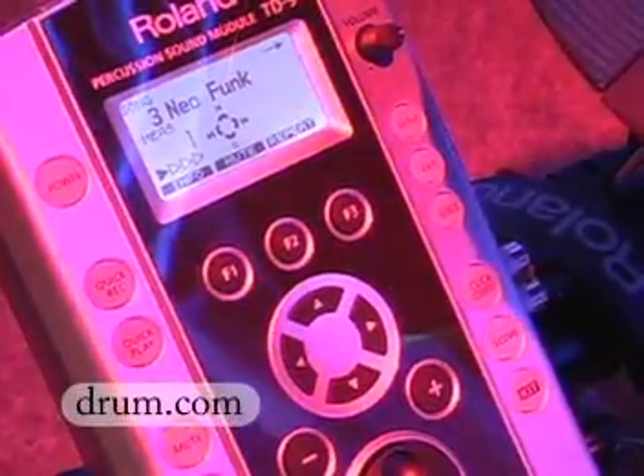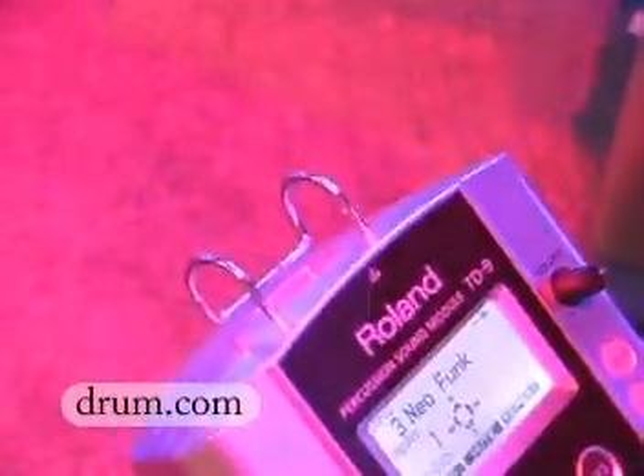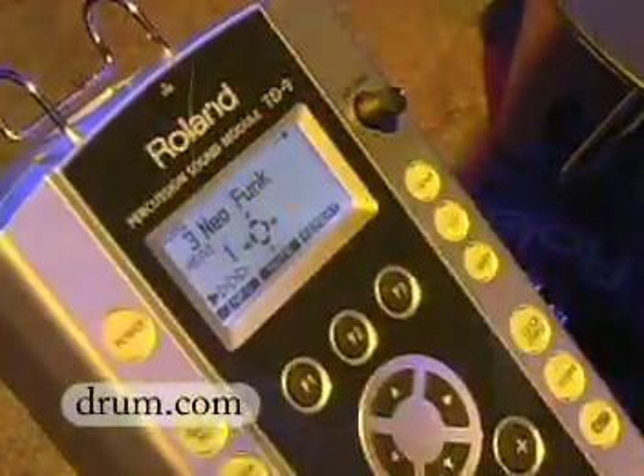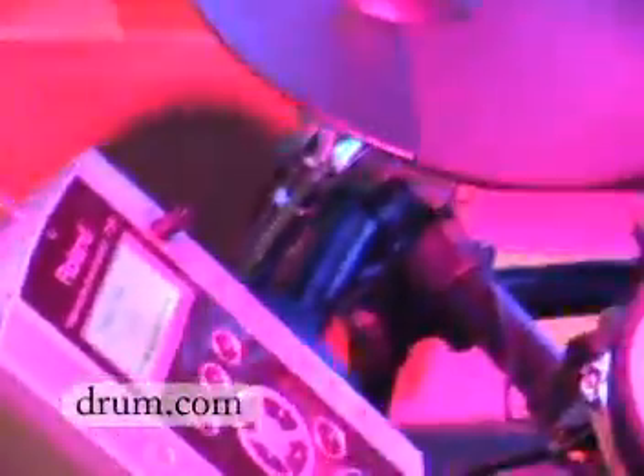Another cool feature: we have a USB port where you can actually use a USB stick and play along with real audio files. You can also use it to store your kits or any of your quick record things — any of your own recordings done inside the module.